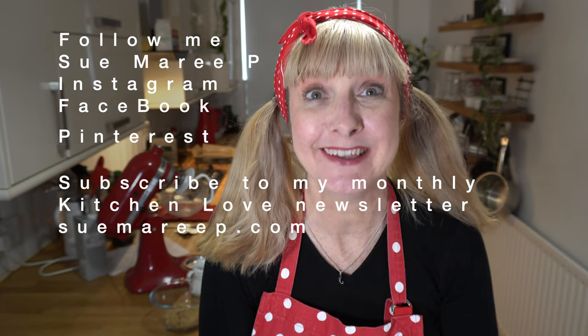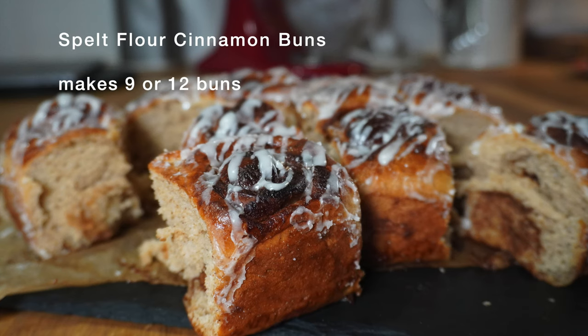Hi, welcome to Sumeri P. Today I'm sharing a super treat for the weekend: my spelt flour cinnamon buns. If you don't like spelt, swap it out for regular flour. I have a little bit of extra cinnamon in my dough. They're light, they're fluffy, and they're a great sweet treat. So if you'd like to see how I make my spelt cinnamon buns, come with me and let's see.